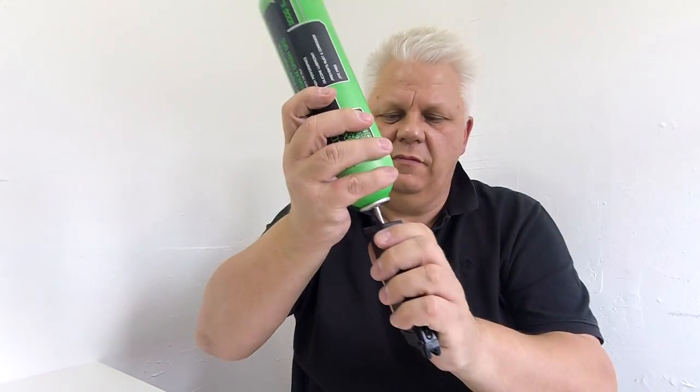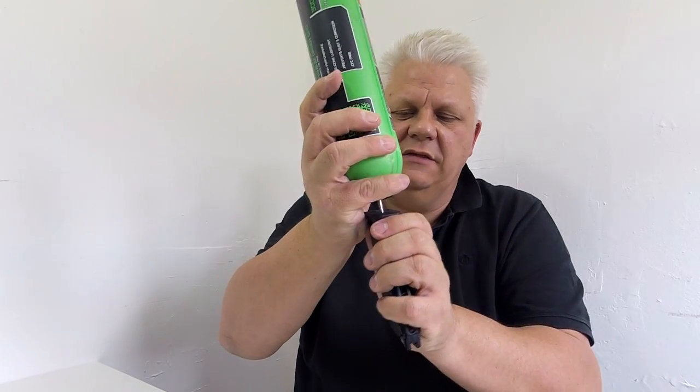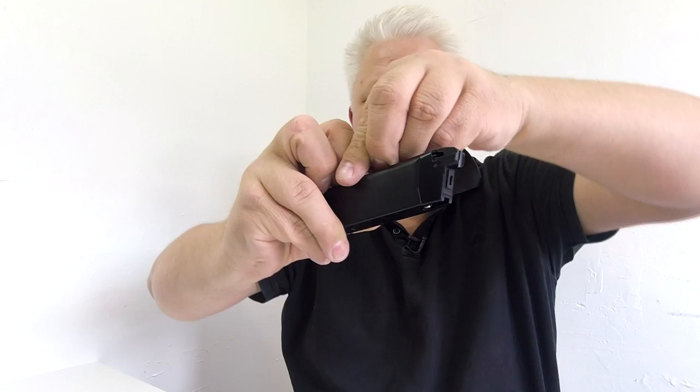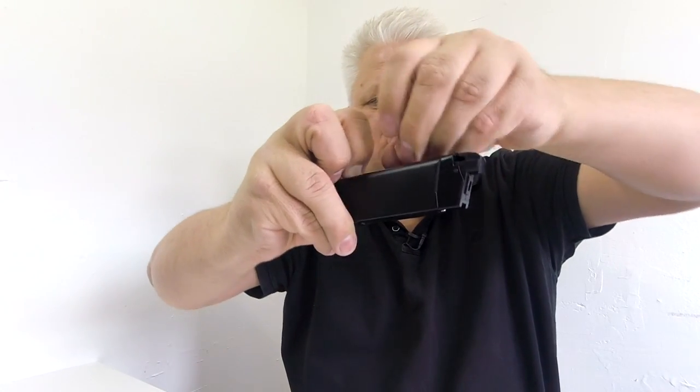Let's quickly put some gas and BBs in and put it on the chrono — which is almost out of batteries so it's not registering all the time, but let's give it a go. I put the gas in, pull the spring back, and I'm using Bulldog 0.20g BBs, standard stuff. Let's put a few in.